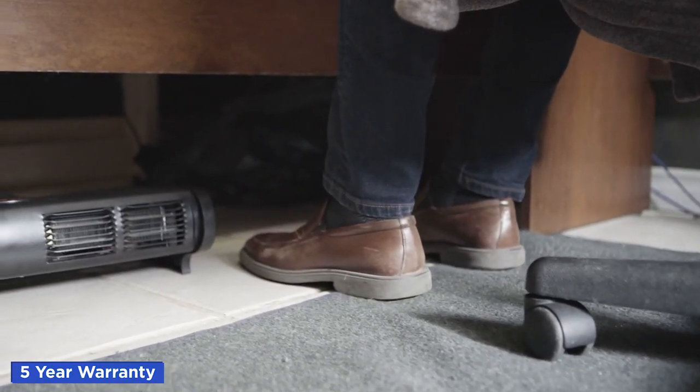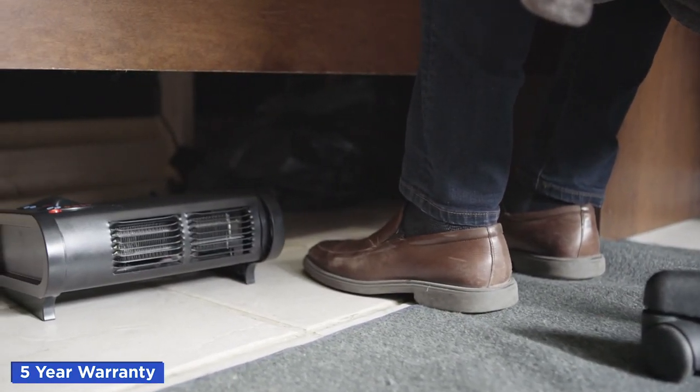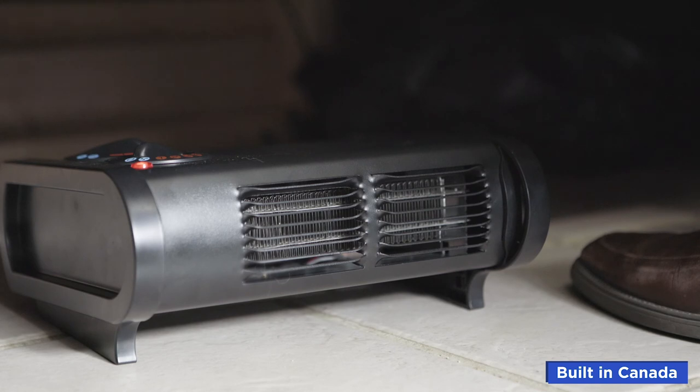Now that your heater is installed and you know more about its functions, you can enjoy your space in comfort. Backed with a five-year warranty. Built in Canada by Keframo.